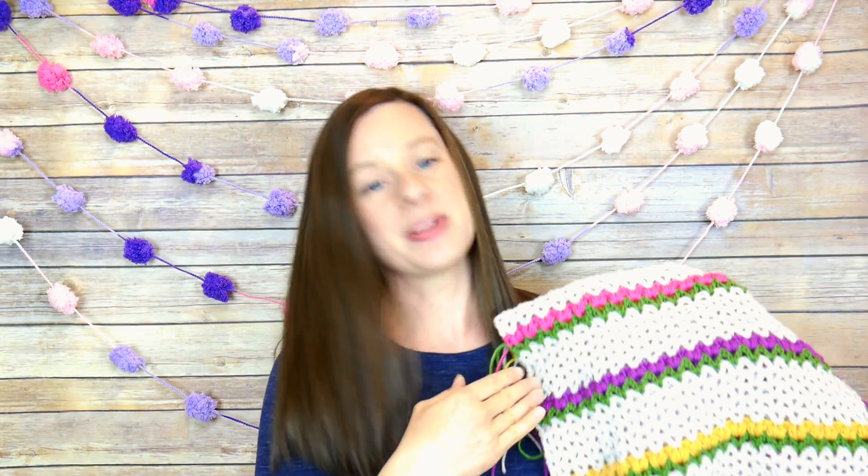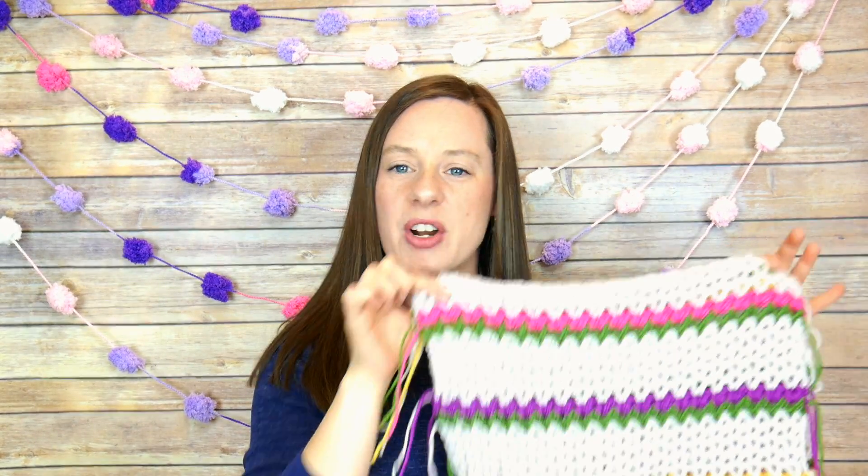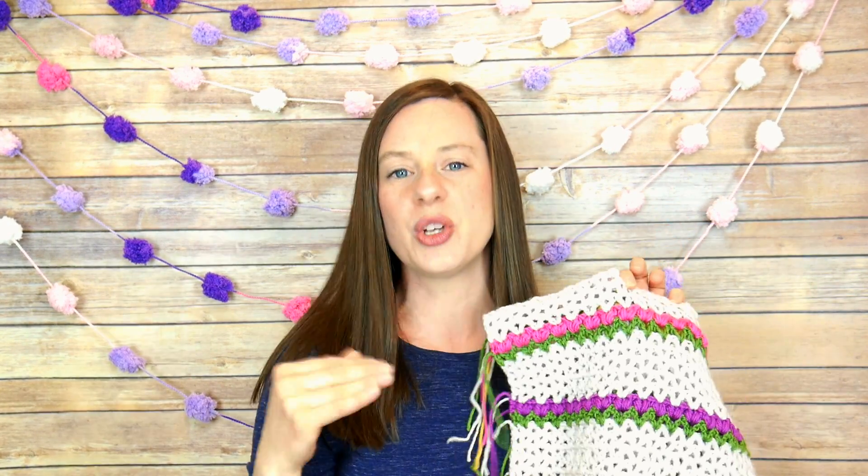We're going to be adding some puff stitches to the tops of our green stems, and that will represent the little flowers, so it looks like little flowers growing in rows all across our shawl. I have some hot pink, some bright purple, and some beautiful yellow — really super fresh, springy colors. I just wanted to mention a couple of things before we jump into the supplies.